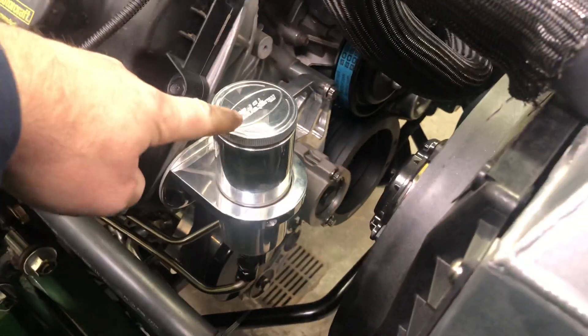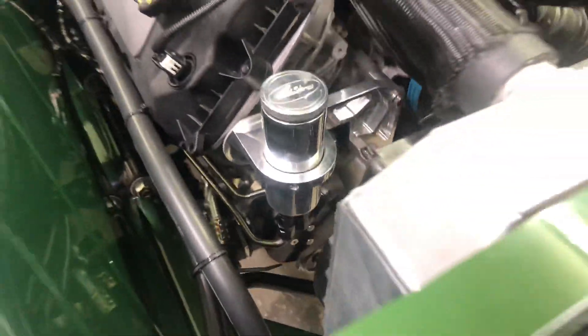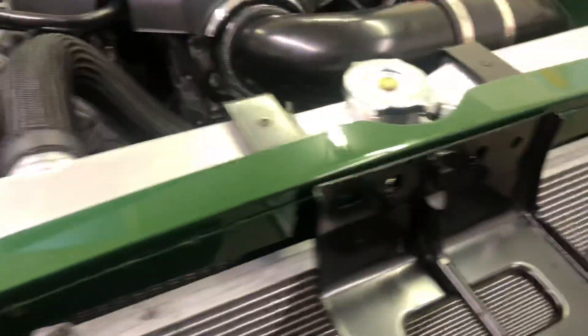It did not include the reservoir for the power steering — this is from Mustangs to Fear — along with the custom stainless lines to run down to the rack and back to the air conditioning.